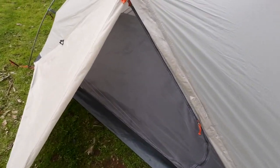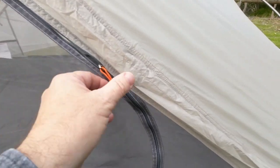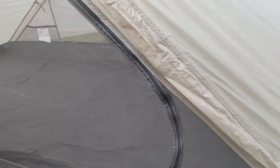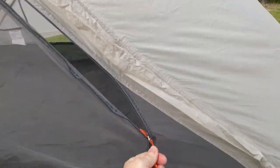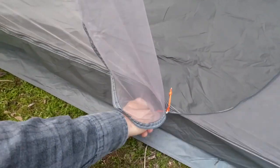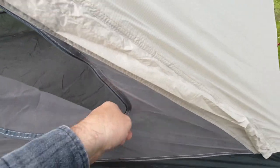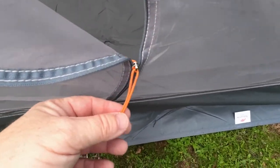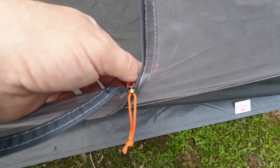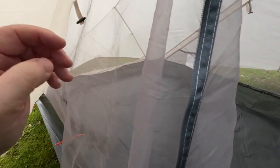The zip here is just a one-way zip, same size as the vestibule one. And as you can see it can be used one-handed, but you get to that point and you're going to need two. But you've got these pulls on it — on the inside and on the outside.